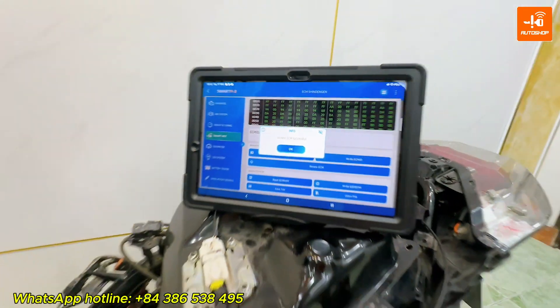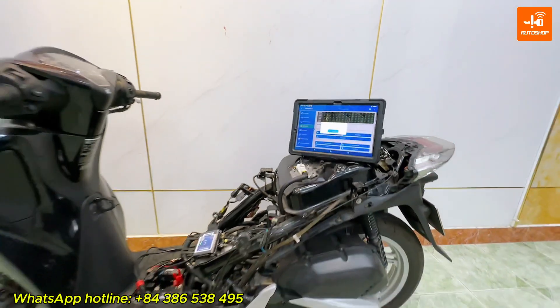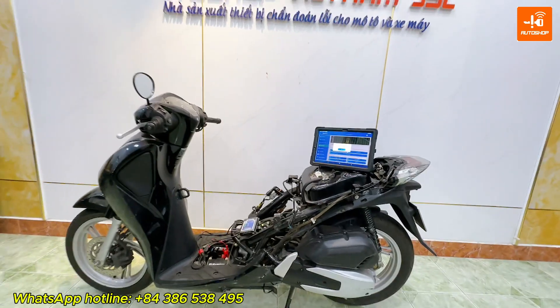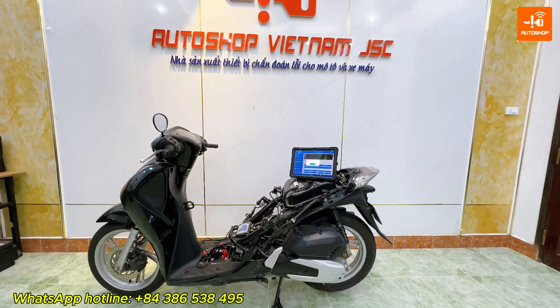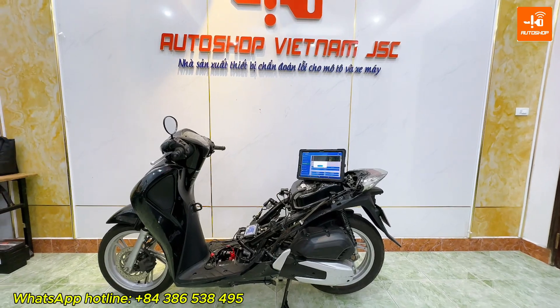If you want to upgrade the read or renew ECM function on your SmartFi 2, please contact Autosoft Vietnam via WhatsApp hotline. The upgrade method is online. Thank you for watching our video. Goodbye.